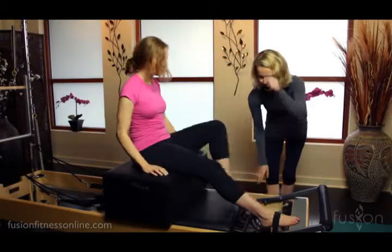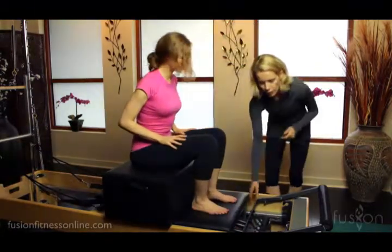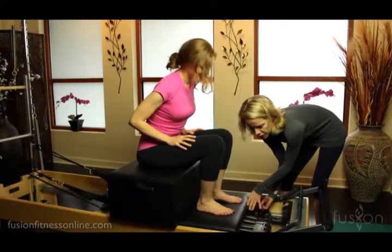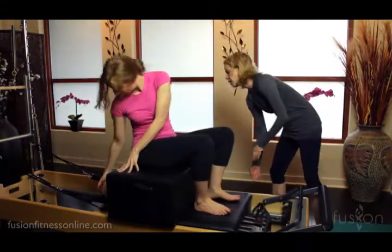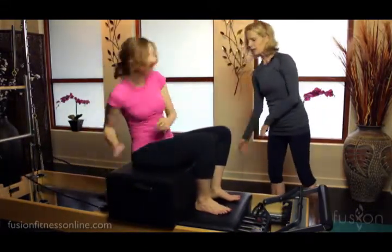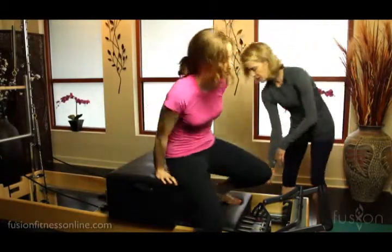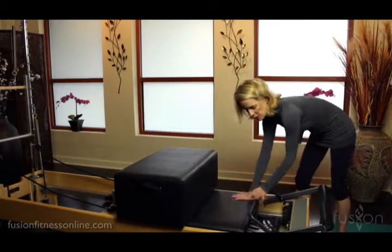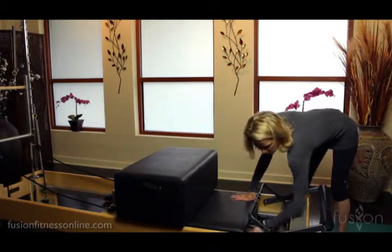Go ahead and put your feet up here, Casey. Now there are a number of different ways that you can remedy this. We can, of course, bring the carriage in. All right, that's one little remedy that we can do.